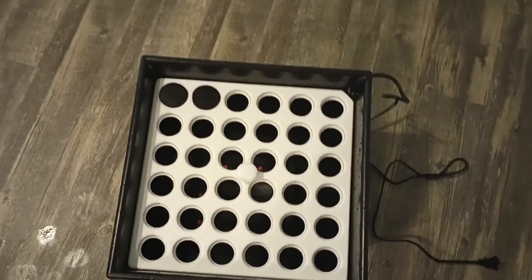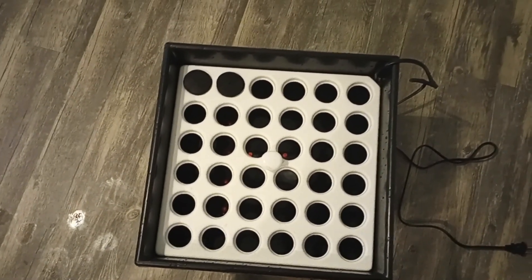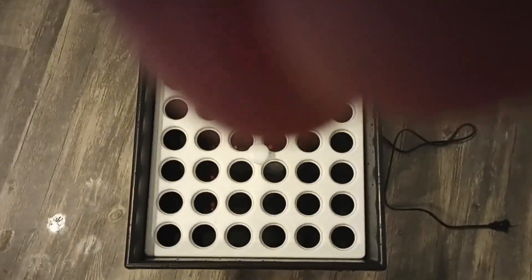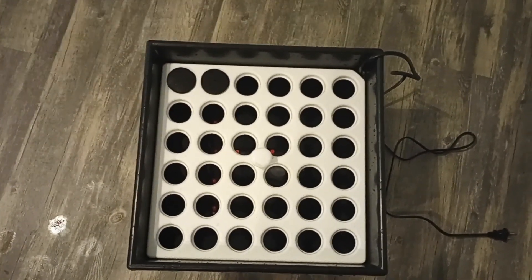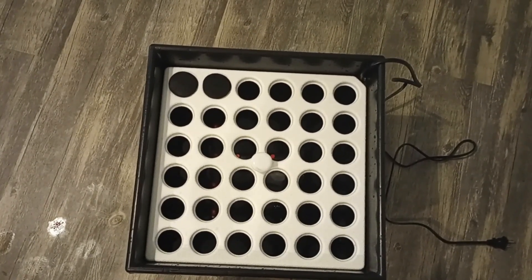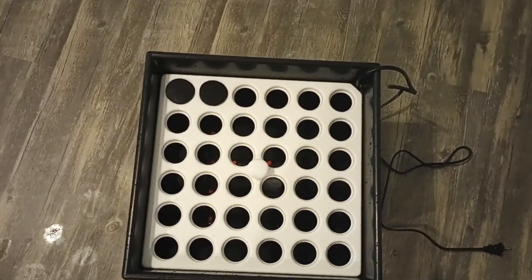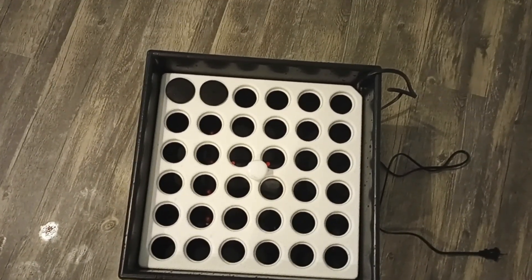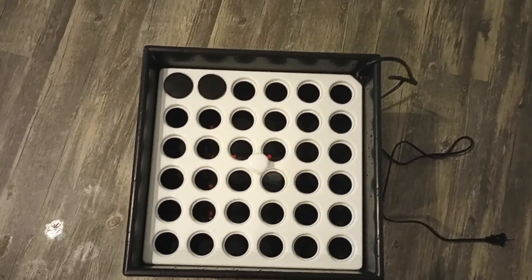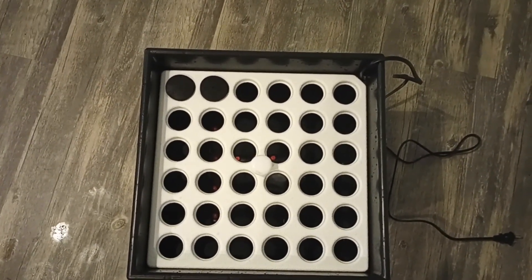I'm going to try to do a few at once — I don't know how that's going to turn out. I'm going to try fig, there's a rose bush out front I wanted to propagate, there's another plant that's great for hummingbirds, and I wanted to propagate one of the vines that's growing super fast. Also some blueberry and fig cuttings that I had taken a while back — I don't know if they're still good.